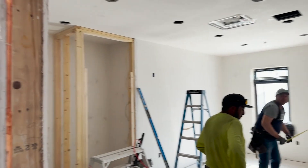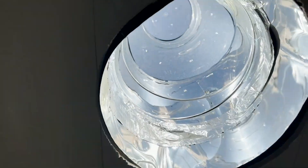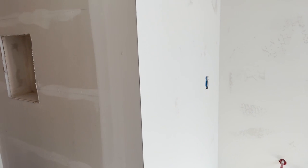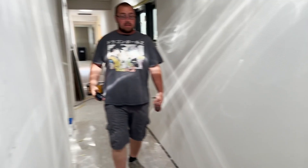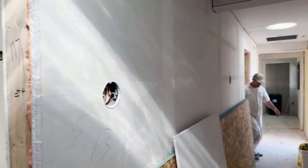Same with this room — we're just doing a closet there. These are all textured and primed. The ceilings are lower on this section of the building, but they're still pretty tall.